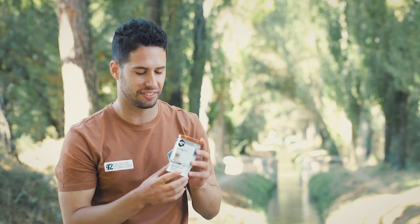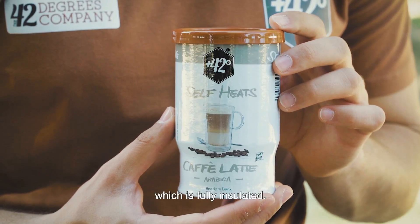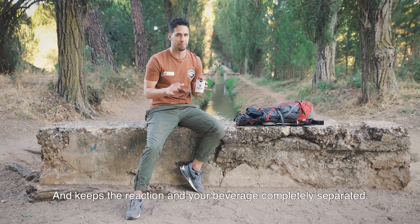Let me explain how it works. The heat occurs inside a metallic inner chamber which is fully insulated and keeps the reaction and your beverage completely separated.